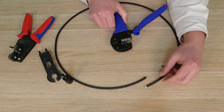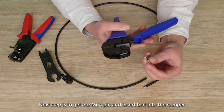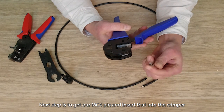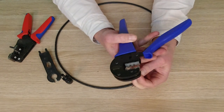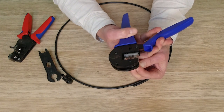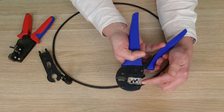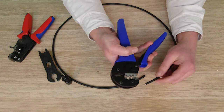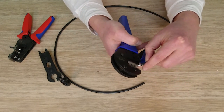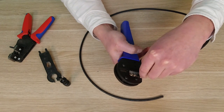The second step is to get our MC4 pin and insert that into our crimper — I'm using the 4mm slot. This crimper does 4, 6, and 10mm, so that goes up in there. As you can see the 4mm slot held flush, and then insert my cable into there.